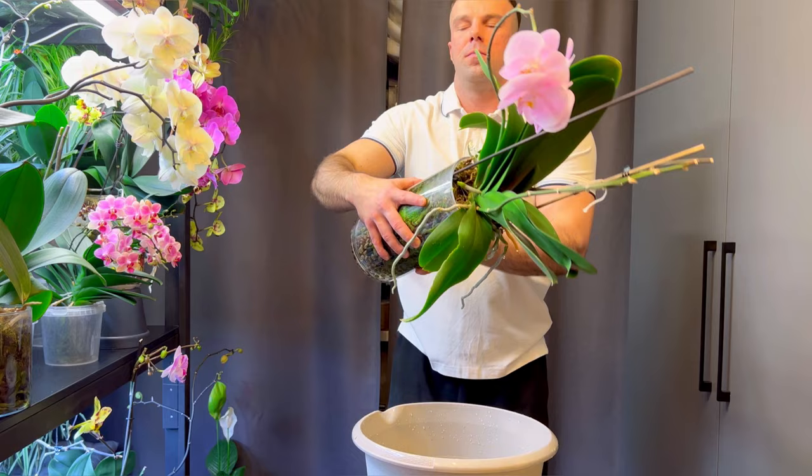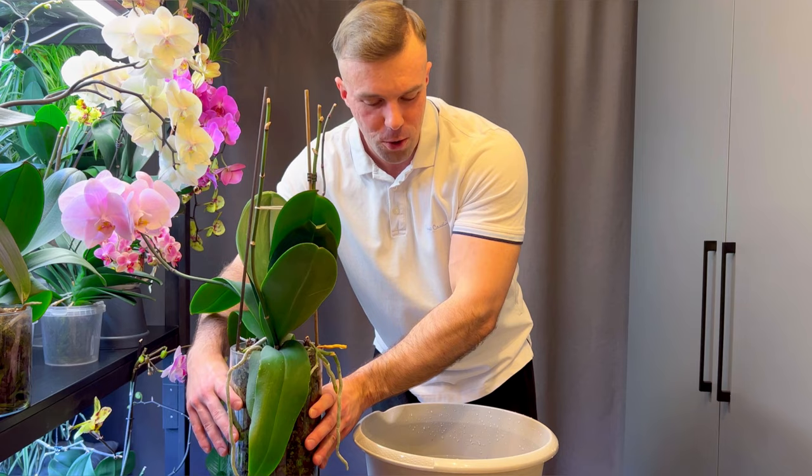So this is how I do it. Thank you everybody for watching, thank you for your nice comments and requests — I will be filming how I repot them as well. Thank you everybody, bye!